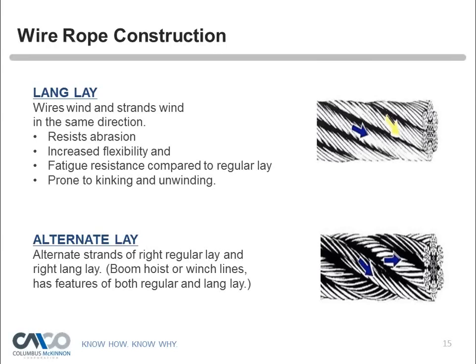Typically there is no application for lang or alternate lay when it comes to hoisting cranes — those are mostly for mobile applications. Alternate lay sometimes gets the name 'rotation resistant' wire rope. So to summarize, the three meanings of 'lay' are: the distance one strand makes in one revolution about the core; wire direction in the rope; and the direction of the strand in the rope.